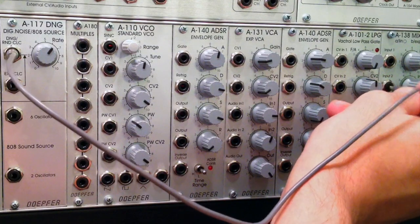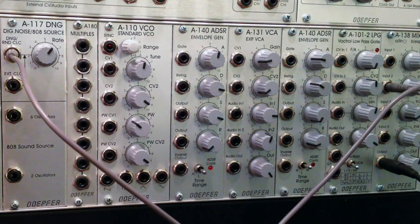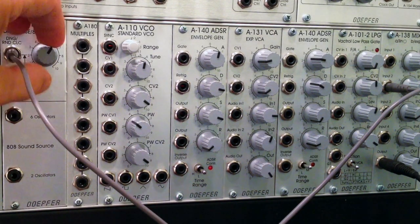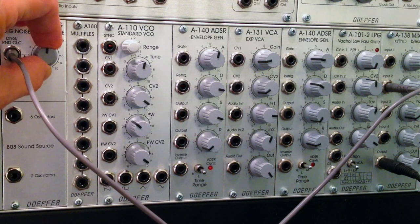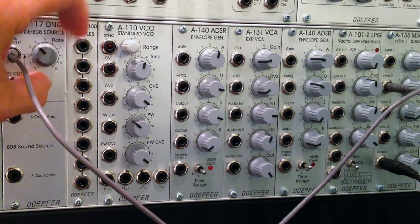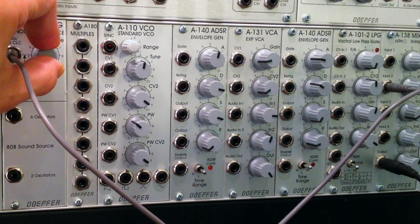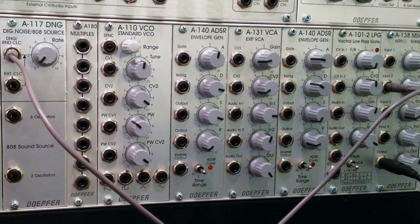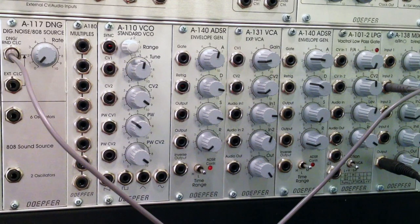Now let's patch in the digital noise into the same input. At a very slow rate it sounds like this, and as I bring the rate up higher it starts to sound more like what you're accustomed to - like noise sounding like water, rain, or wind.